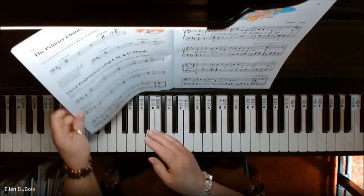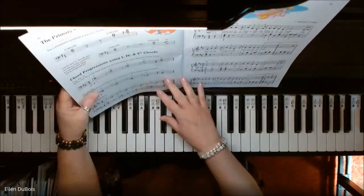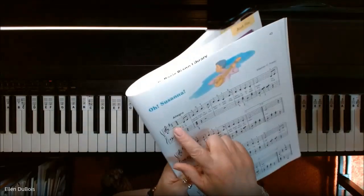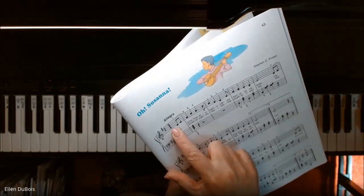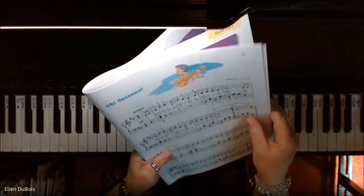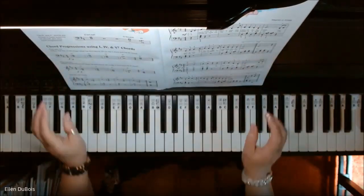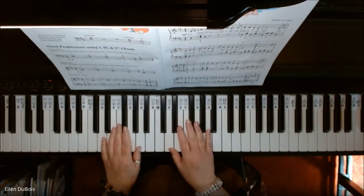This song, like the one before it — Calypso Carnival — is written in the key of D major, so check your key signatures before you start. Just like you always check your time signature to see what time you're in, check your key signature. In this song you've got the C sharp and F sharp, which means it's in the key of D. Here is Oh Susanna.